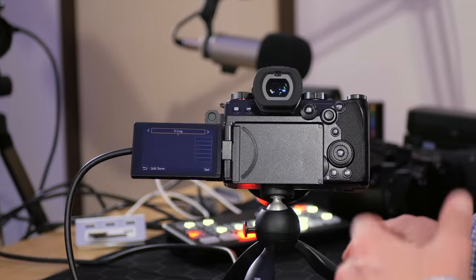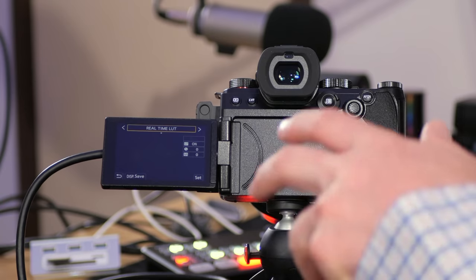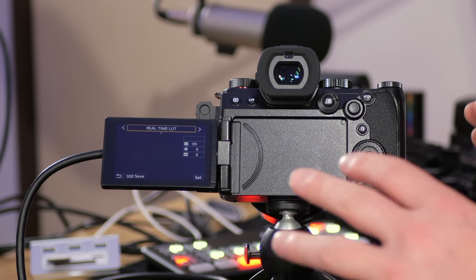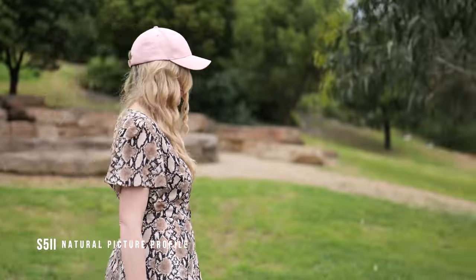V-Log gives us the full dynamic range of the Panasonic S5 sensor, allowing us to get a really beautiful image that we can color grade however we like. Going one more to the right is the real-time LUT option, which lets you bake in a LUT over V-Log while shooting to save post-processing. If you're just getting started, try the natural or flat picture profiles. The natural gives great results straight out of camera; many people also like Cine D and Cine V. They're all great depending on your shooting scenario, so give them a shot.